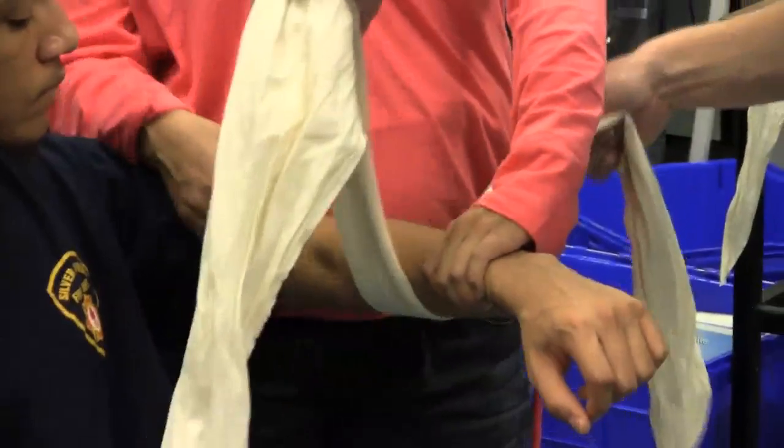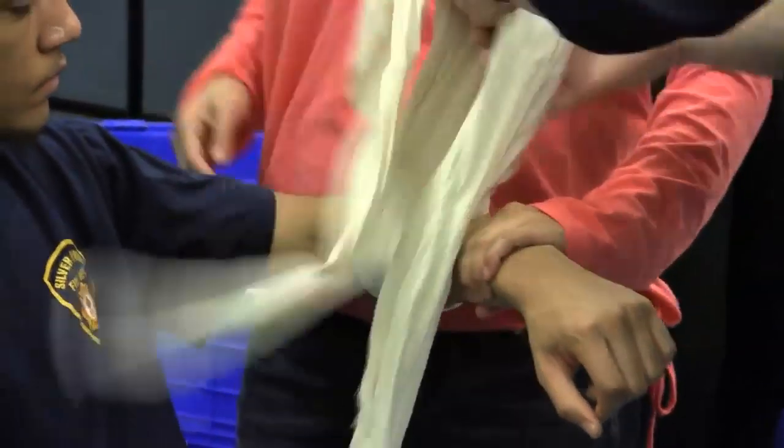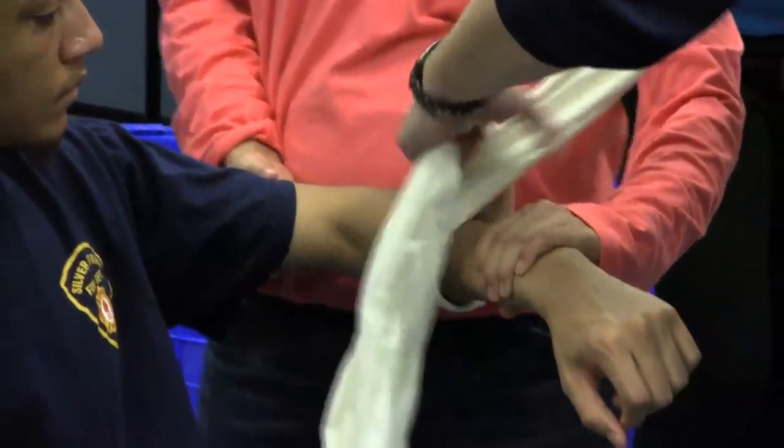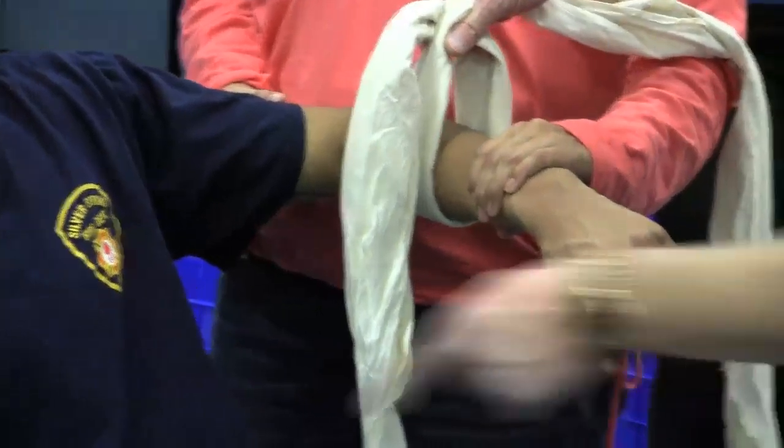How are your tourniquets? They have the service area right here. Get it wide. You want to roll it away — you can roll it away.